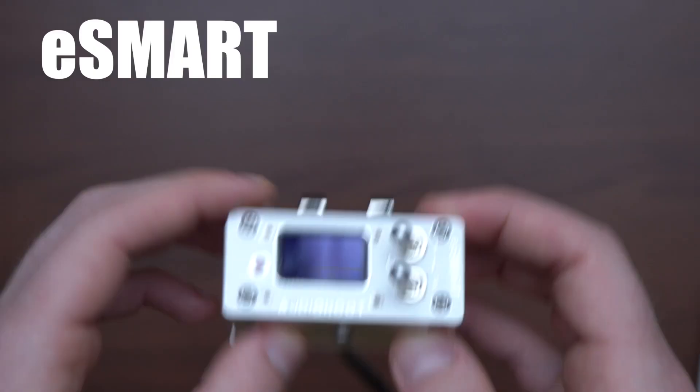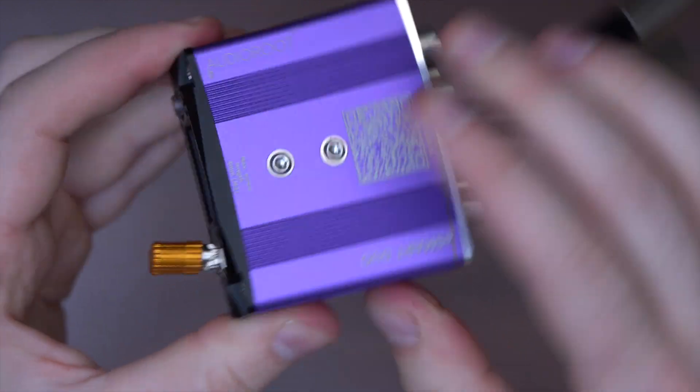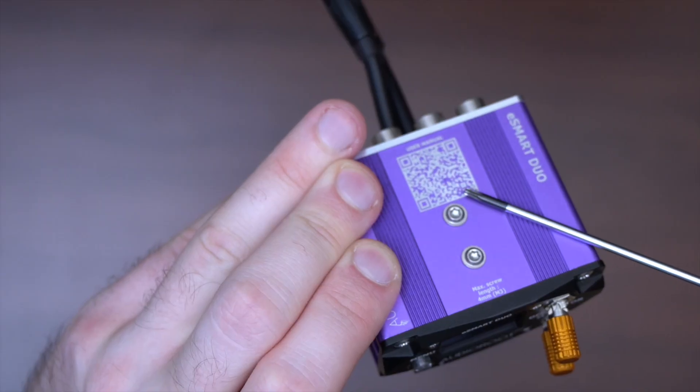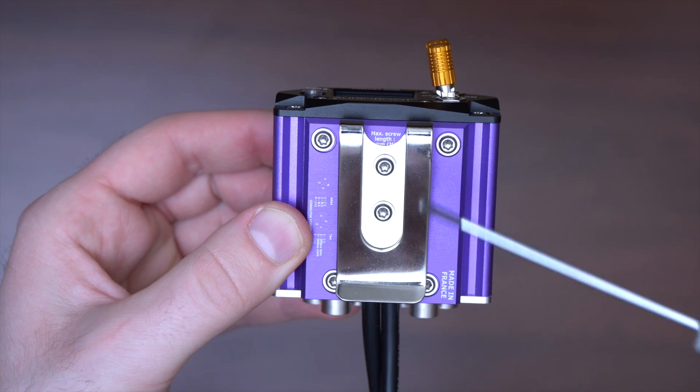The Duo bridges the gap between the BGDH Mark II and the Trio. First of all, it still has a high-quality, compact and durable all-metal construction. It comes with a belt clip that can be screwed on the top or bottom of the unit, depending on where you want to mount it.